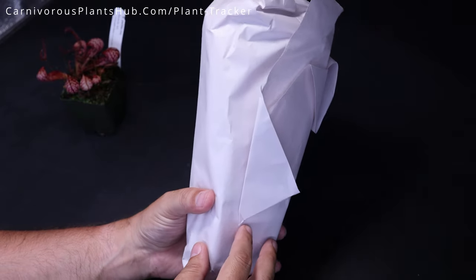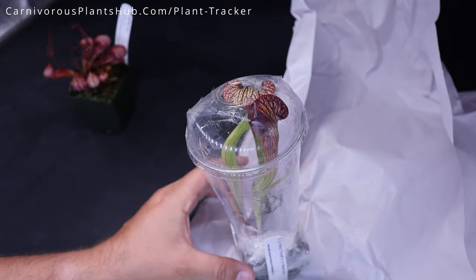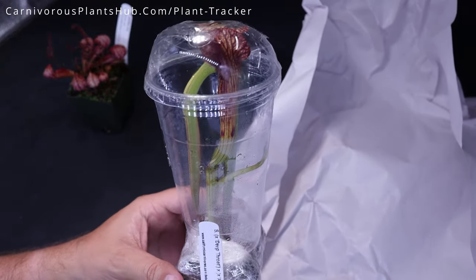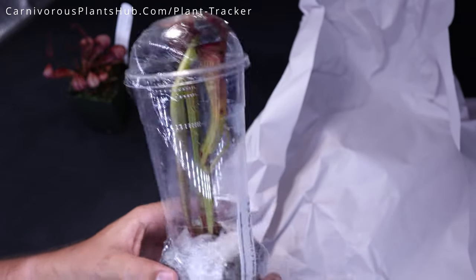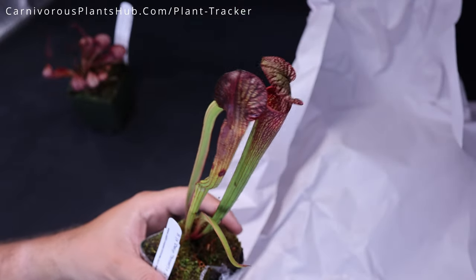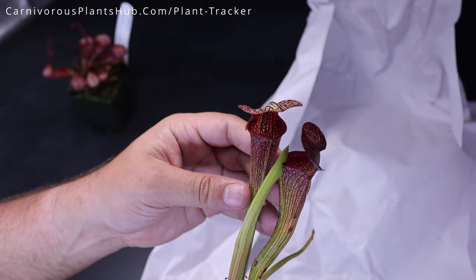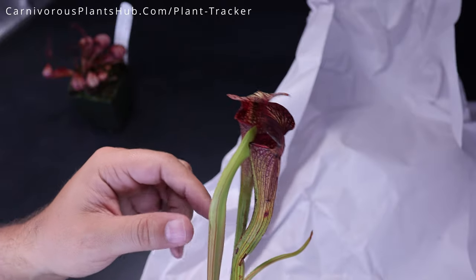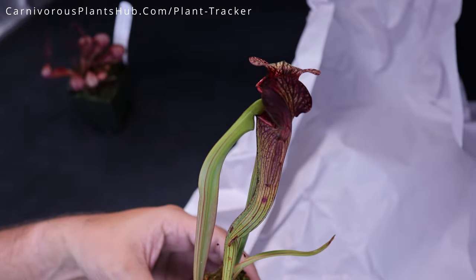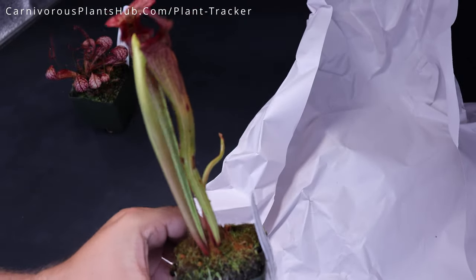Next plant here — I'm guessing this is another Sarracenia because it's super tall. Oh yeah! This is a beautiful Sarracenia. Look how tall it is already. This is a Deep Throat by Adrian Slack. Look at the colors on that — it's got a really nice dark red color. Just beautiful. We'll take a good look at this one again once I get the rest of these unpackaged, so let's go ahead and move on to the next one.